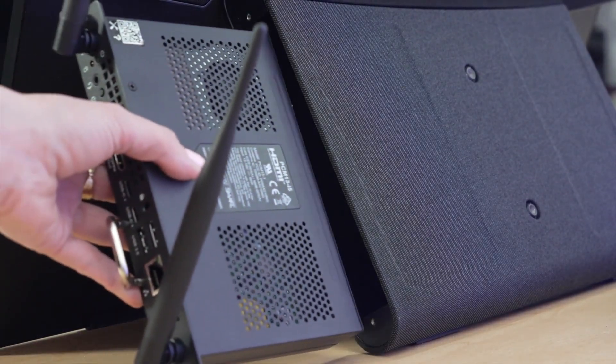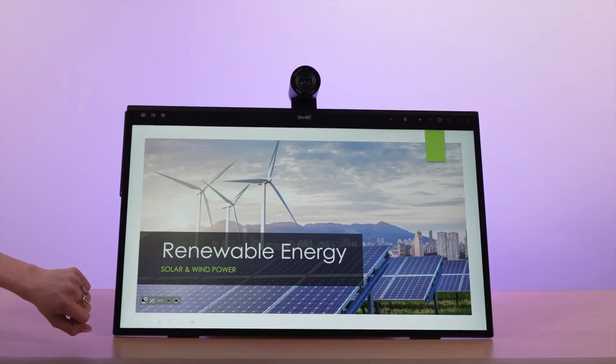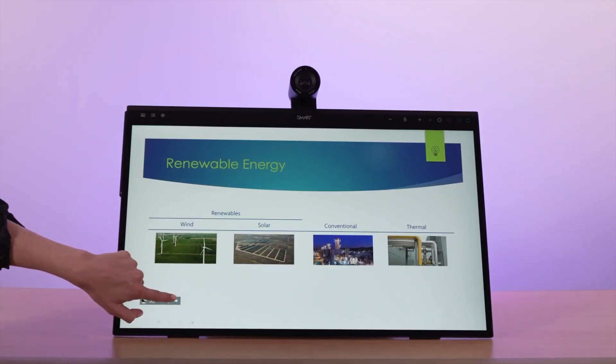All you have to do is slot it into the back here, select the input on the Mini, and that's it. You can now teach, present, and work in the way that you know best.